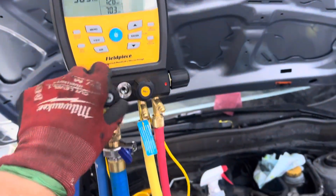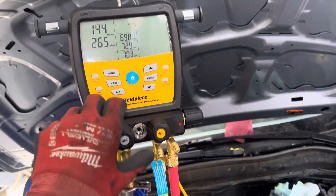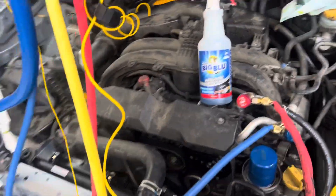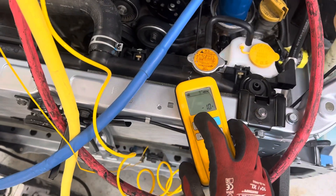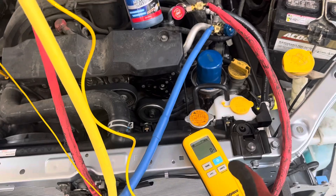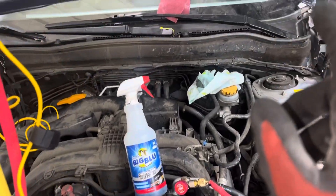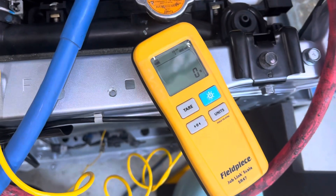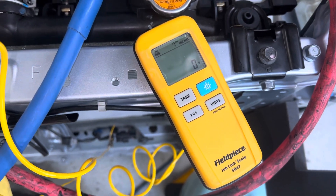Let's close off the vacuum. I bumped the scale, so let's zero it out again. Gotta watch your feet when you're around the scale — bumping it and moving stuff around will throw it off. So we want 375 grams. Let's open up right here — we're gonna watch right there for 375 grams.